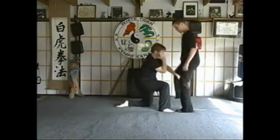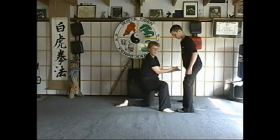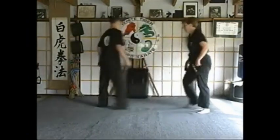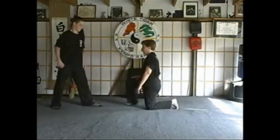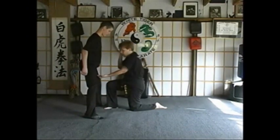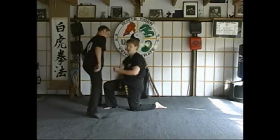Again: universal block, spread eagle, pull them out, and back fist. Different angle. So while you're down, they come in and try to knee you — universal block, shuffle in, grab the groins, and back fist.